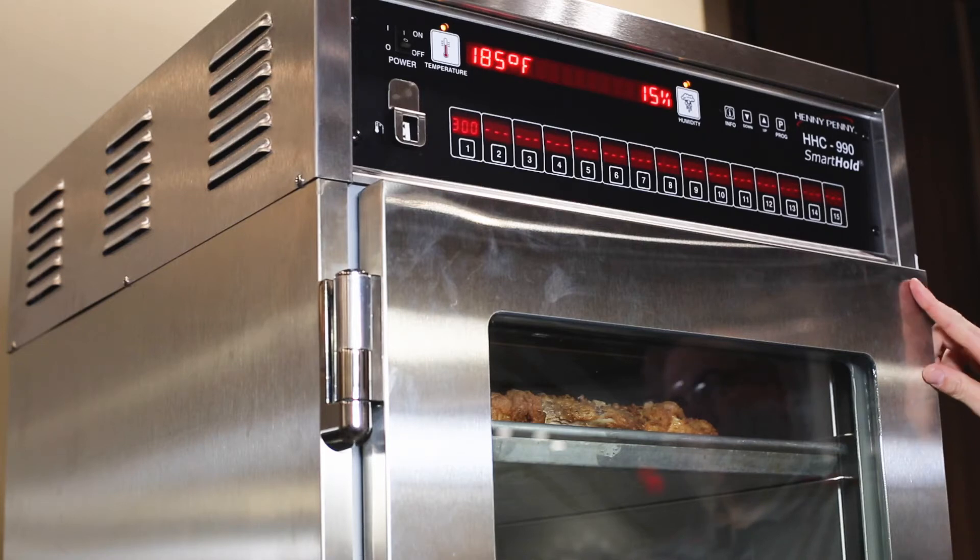Once the hold timer for a rack reaches zero, the time when food is best to serve has also expired. Typically, any remaining food on that rack would get discarded. However, always check with store policy on what actions to take with remaining food on that rack.